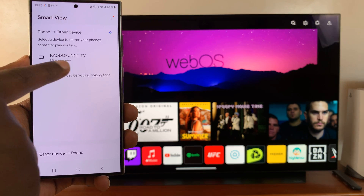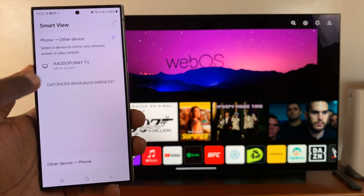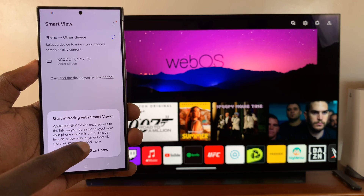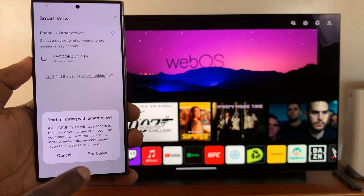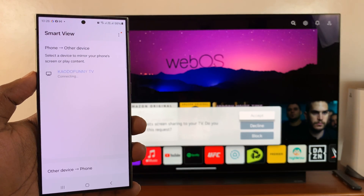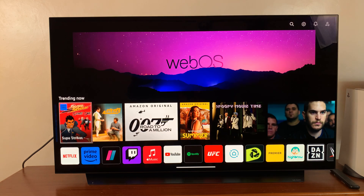This is my TV, which I've renamed, and it's been detected already because it's on the same Wi-Fi network. All I have to do is tap on that, and then it's going to ask to start mirroring with Smart View. Start now. And it's going to connect. On your TV, you'll see 'S24 Ultra requests screen sharing to your TV.' All you have to do is accept.